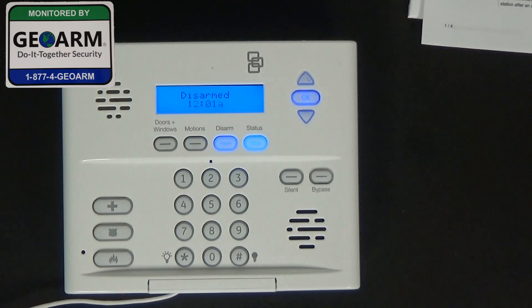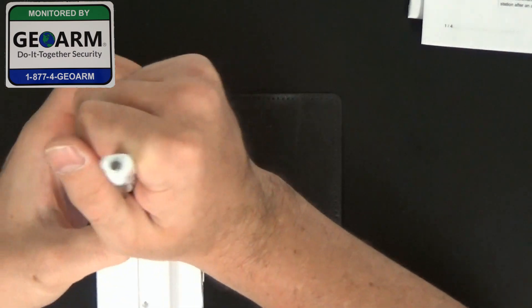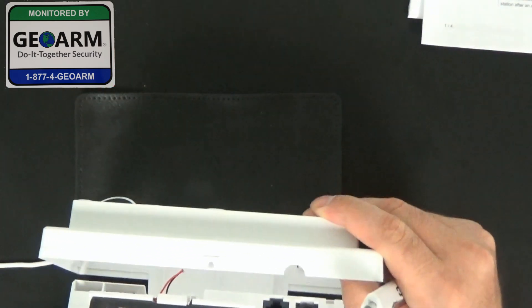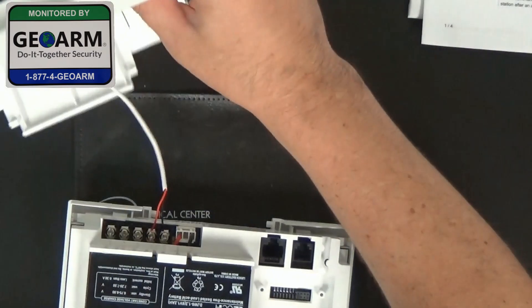The thing you need to know is before you do any installation of that sort, you need to disengage all power. So what we're going to do is go ahead and open up the tabs on the top. The system is pretty easy — we're going to go ahead and open it up and get that back panel off.